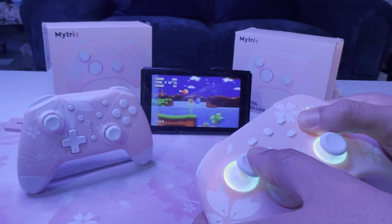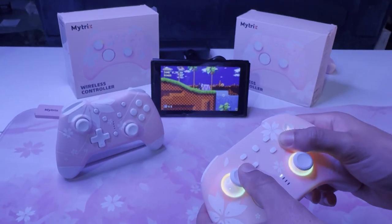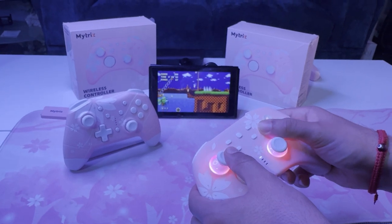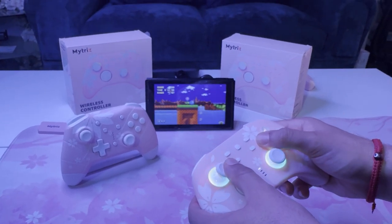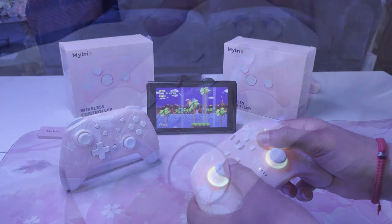It also comes equipped with reprogrammable buttons, like in our Xero Kirin and Toro controllers. Another nice addition is a switch in the back of the controller that allows you to freely switch between Windows, Android, iOS, and Nintendo Switch.